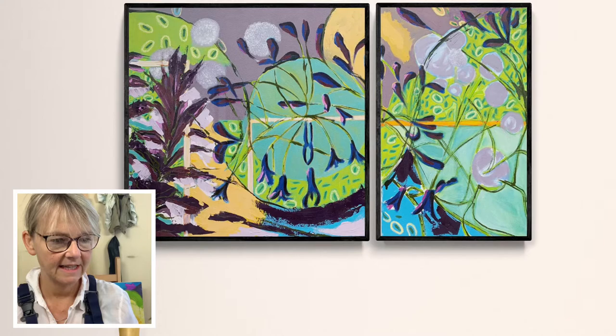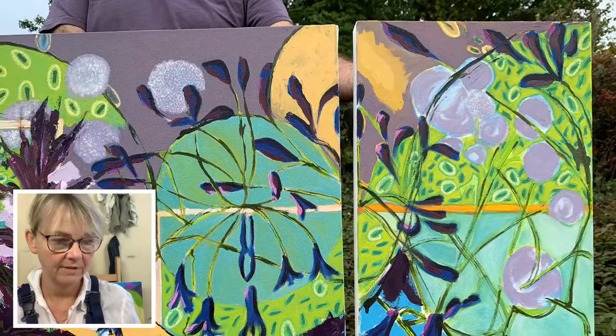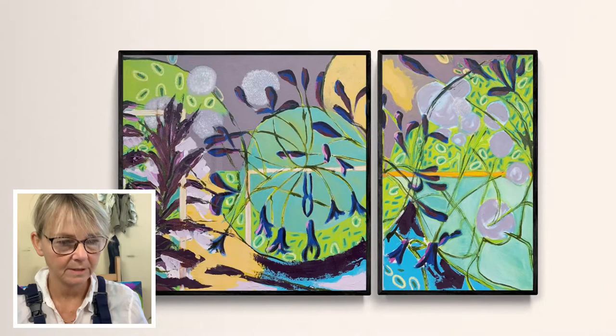This painting here that you see is now finished. It's called Purple Delight, which is the common name for the Agapanthus, and I thought it was a really lovely title because there's quite a lot of purple in it. It's based on an Oxford garden of a good friend of ours and I'm quite pleased with the finished result. You'll see that it was a triptych — it's now a diptych, but I think it works better that way.